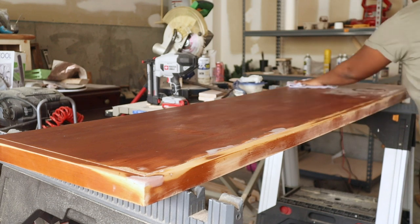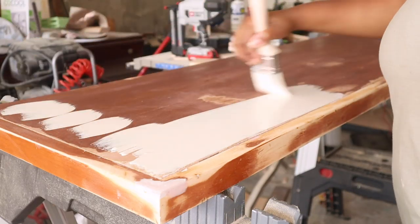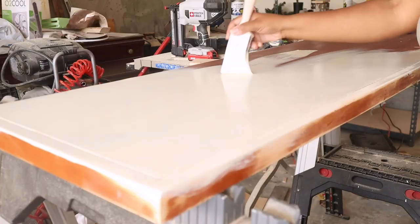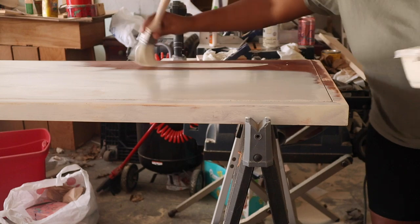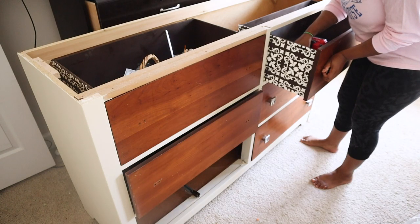Now I'm taking my paint and using my zebra brush to brush on my paint. I did about two coats.